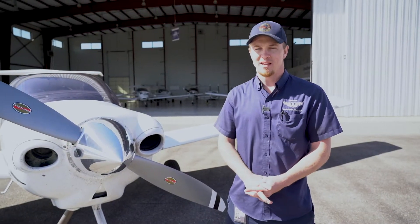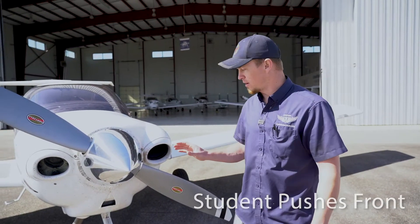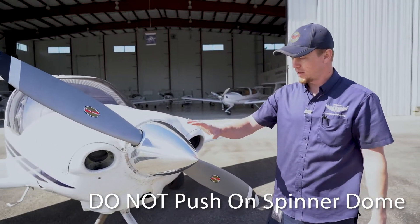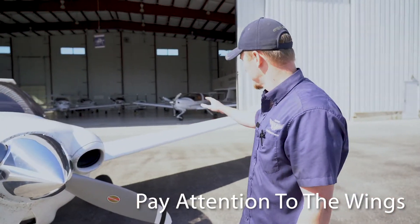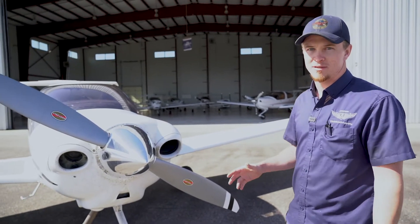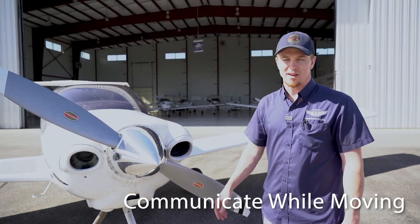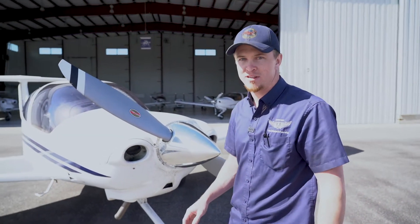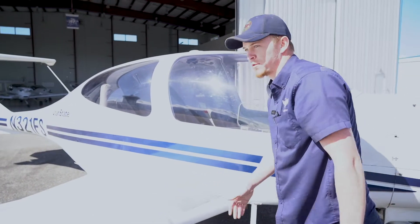Now we'll go over pushing the aircraft back. It's always two people. The student role will be up front pushing — always push at the prop hub, one hand here and one hand here. Don't push on the spinner dome, don't push on the cowling. As the student, you'll be able to see the wings, so keep your head up and keep your eyes open, always watching. If you're not comfortable pushing on the prop, you can always push at the wing root — same rules apply.